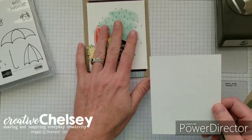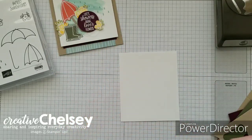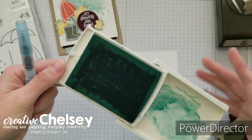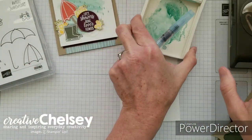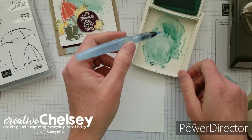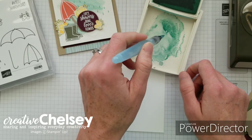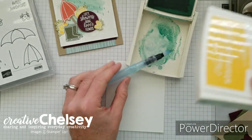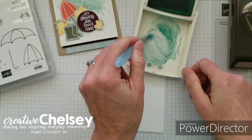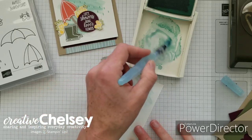One of the first things we need to do is the background watercoloring so that it can dry and then we can stamp on it. I'm using Pool Party and I've got an aqua painter — if you've watched a lot of my videos, you know how much I love the aqua painter. I've placed some ink in the lid of my ink pad and then you're just going to squeeze a little bit of water into that ink.